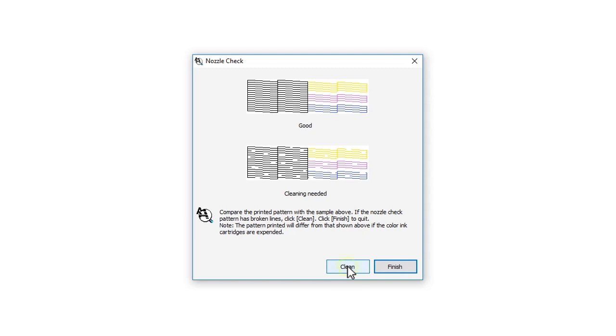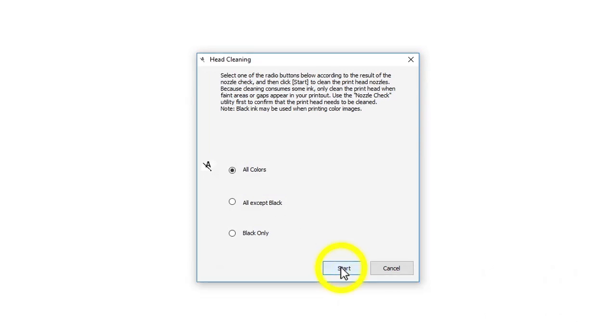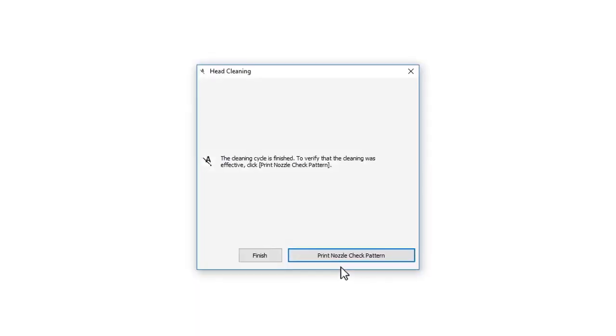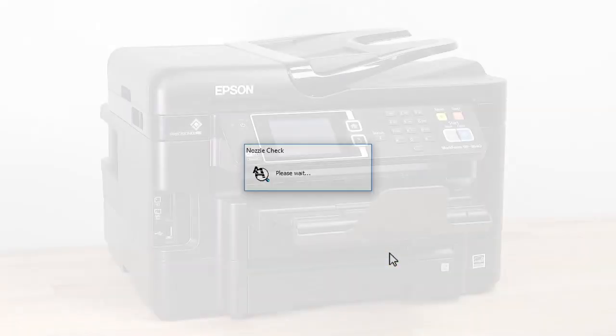If you do see gaps, click Clean. Then click Start to clean the printhead. When cleaning is complete, click Print Nozzle Check Pattern. Then click Print to print another nozzle check pattern.